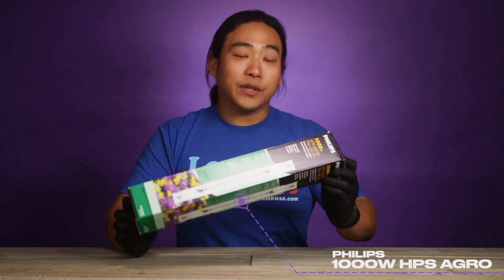Hey everyone, how's it going? This is Mike from GrowersHouse.com. Today I got one of these Philips double-ended bulbs.